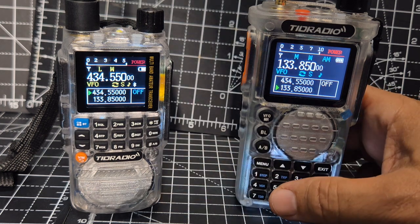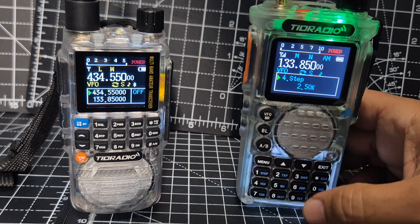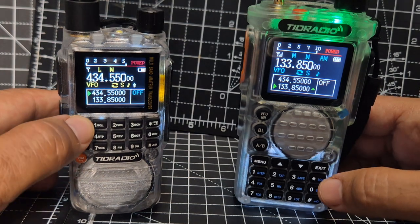He might have been slightly off frequency — he might have been on 8.33. To turn on airband, it's menu 48. So you go menu 48 on both, okay? I would say the menu is virtually identical on both radios.